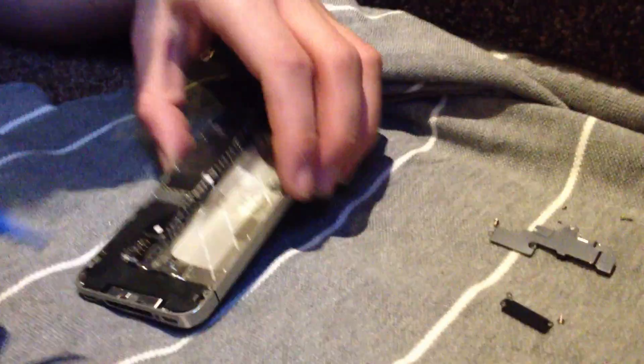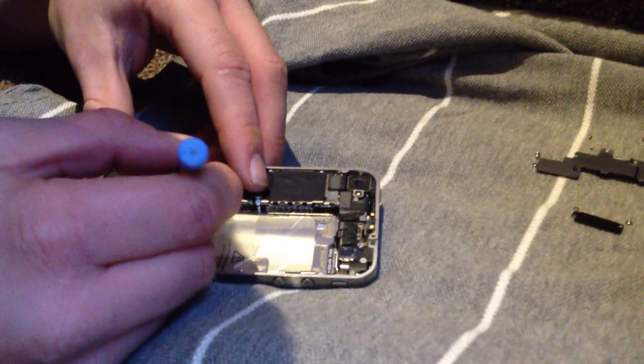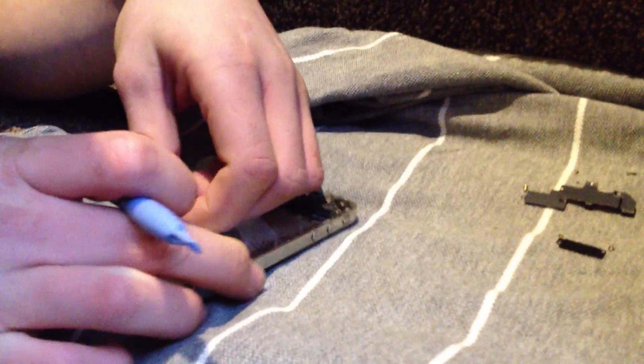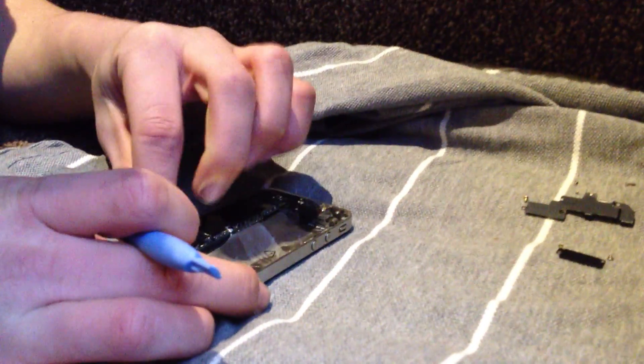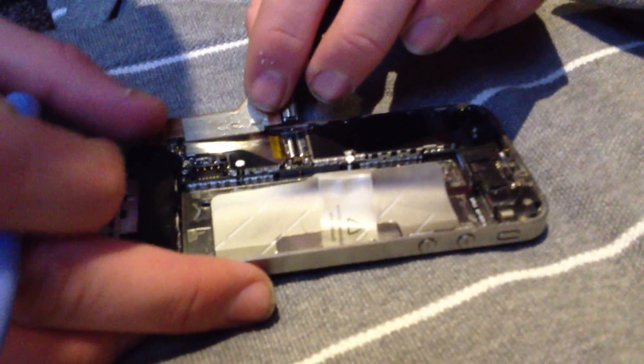Then you're going to want to get your pry tool again, put it under the corner of this and pull up. That will be stuck down with adhesive glue. Make sure you don't break the cable when you're pulling it up — just slowly lift it.